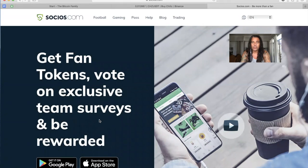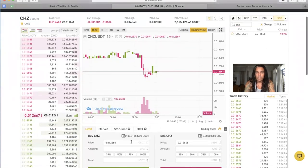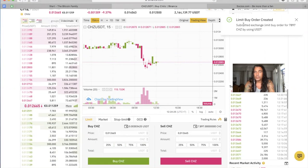I'm going to buy some Chiliz coins on Binance and then send them to my app on my iPhone. I already opened Binance — you can see the Chiliz pair with US dollar Tether. You can buy one Chiliz now for 0.01 US dollar. For 100 US dollars we're going to buy about 7,897 Chiliz. I think that's enough — let's start small. Yes, I am now the proud owner of some Chiliz coins.